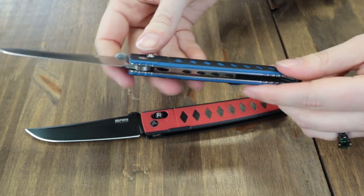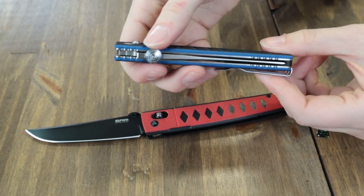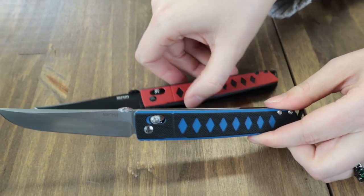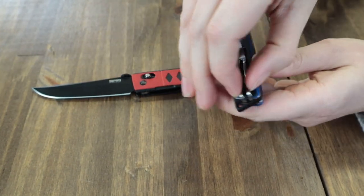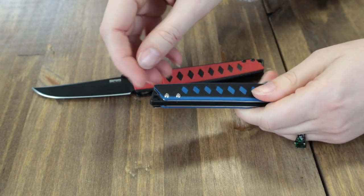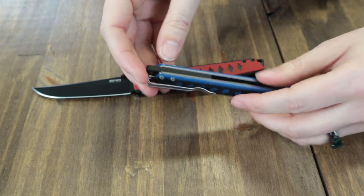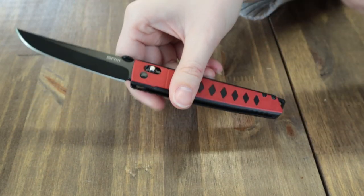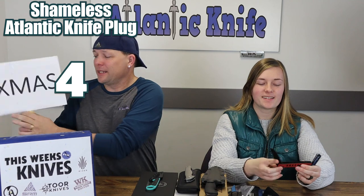Both models feature SRM's AmbiLock and a reversible ambi pocket clip — you can pinch it together to move it to the other side. It has lanyard holes and all that good stuff. The SRM 9215s are just $49.95 at LandKnife.com.